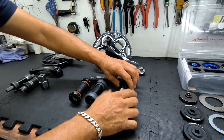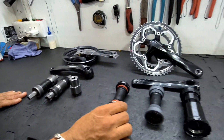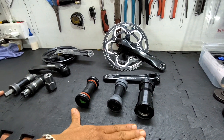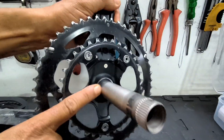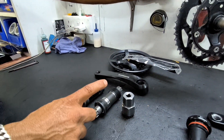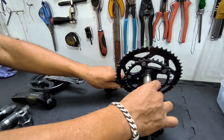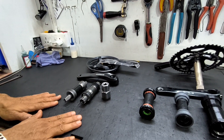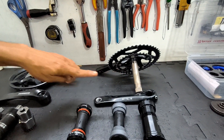So this is the variety of bottom brackets: cartridge bottom bracket bearings, outboard bottom bracket bearings, and press fit bottom bracket bearings. These three types are made for this type of crank where the spindle is attached to the crank itself, while on the cartridge type the spindle is part of the bearing set. So this crank arm is meant for this type of bearing and this type of crank is meant for this type of bearing.